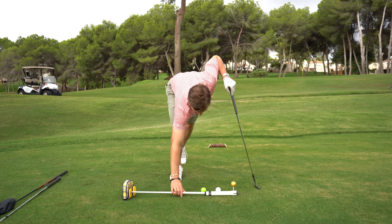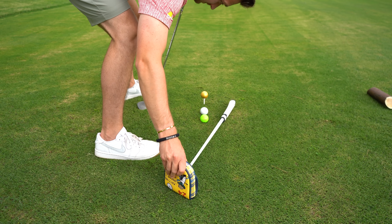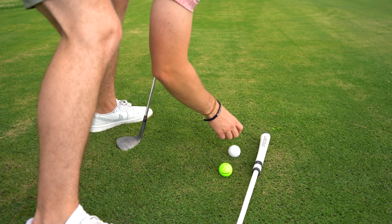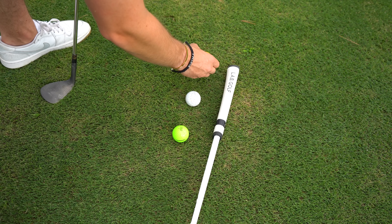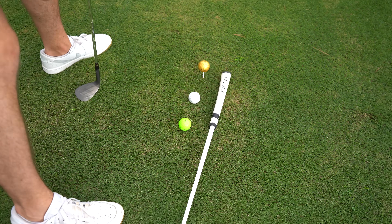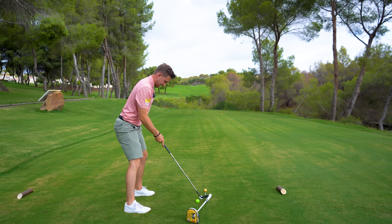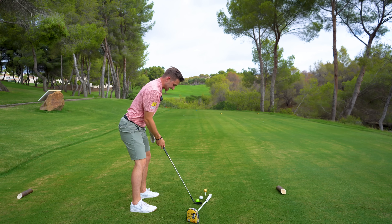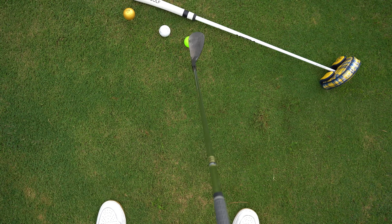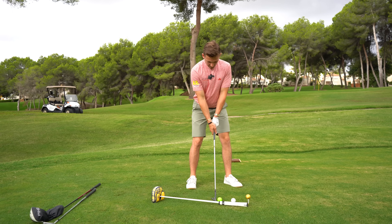Now I need you to arc your line slightly out, because as you go to a longer club, your ball gets slightly further away. If you arc it like this, you can see that the trail end is still in the middle of my stance and the lead end is still on my lead side — that's exactly the ball position you need.